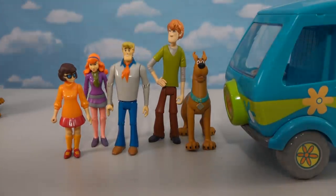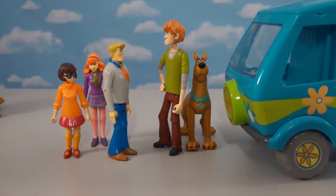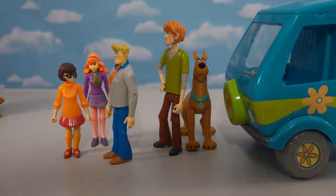The gang can't worry about silly stuff like scale because they've got mysteries to solve. Fred mentions he saw a werewolf man sneaking around in the background — cue a fun chase skit with the whole crew.